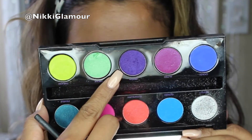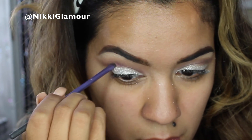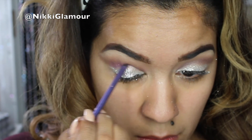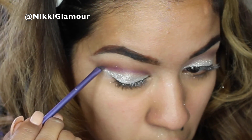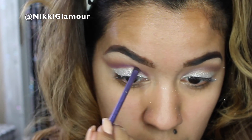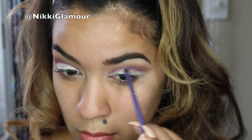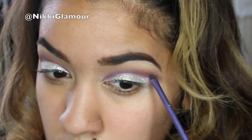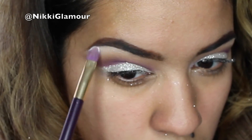Now to deepen up the crease, I'm going to be going in with my Electric Palette by Urban Decay and using Urban, which is this beautiful dark purple shade. I'm going to be using the smaller of the two brushes and applying this deep into my crease, focusing it right there. I don't want to pull this color anywhere outside of that — I just want it right in my crease, blending it into Wisteria to give us a really nice deep dark cut crease. Now going back into my Lorac Mega Pro Palette, grabbing White again and intensifying my highlight.